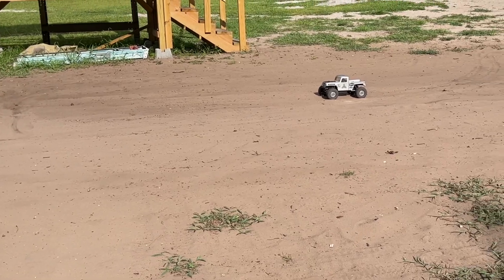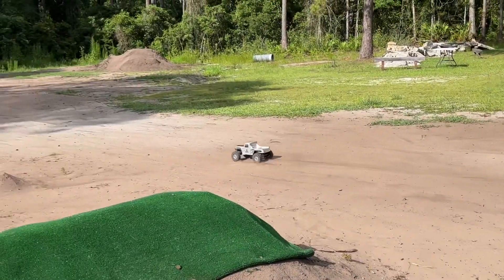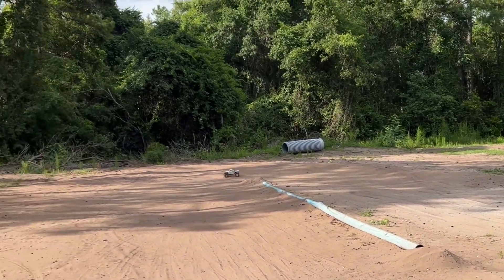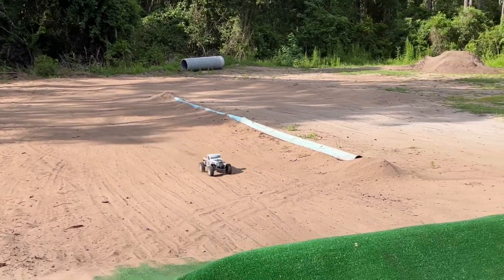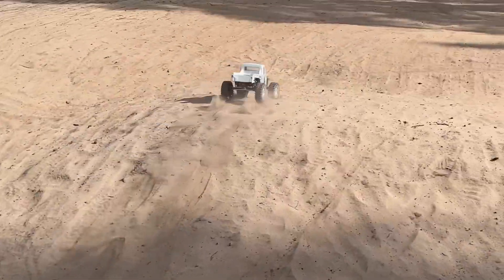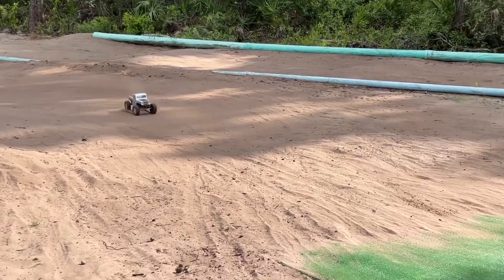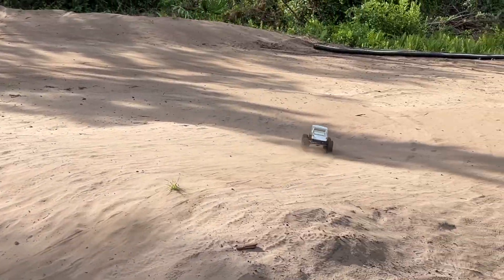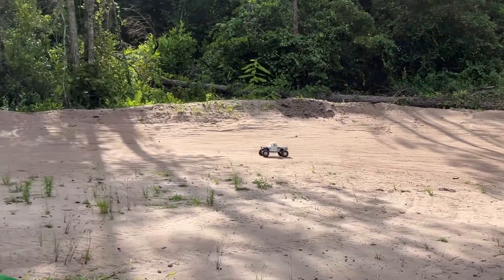Are you guys ready for the slowest lap in history? This is so slow it probably won't even make a dust storm. Look at that corner - cut that thing nice. Here we go. Cruising across the big hill. Look at the flight on that - it almost cleared it. It just came up short by like 90%.